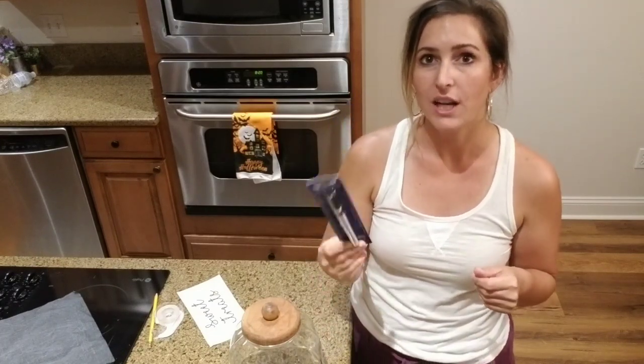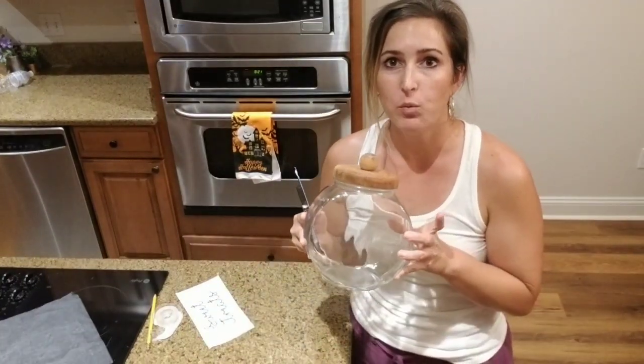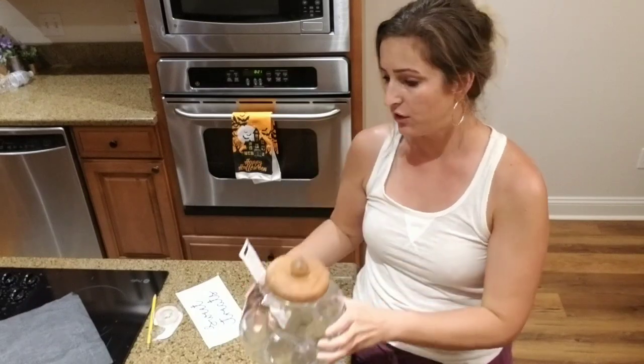I found this glass paint pen on Amazon and I'm going to try it out tonight on this piece that somebody wants. They want me to write 'sweet treats' on it.